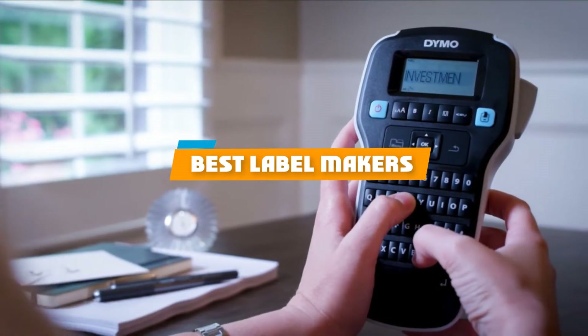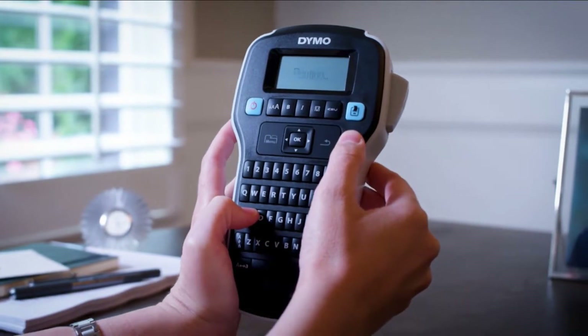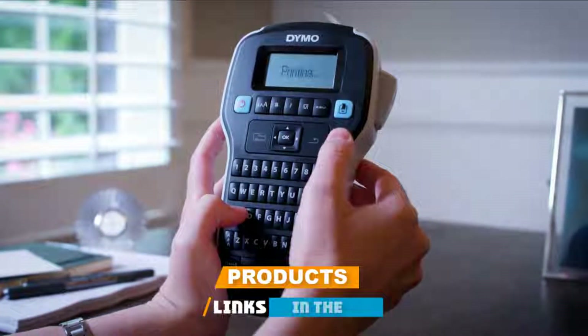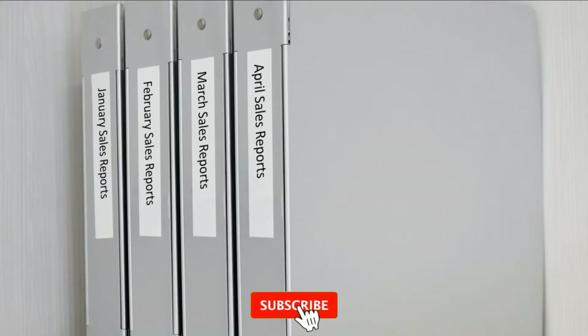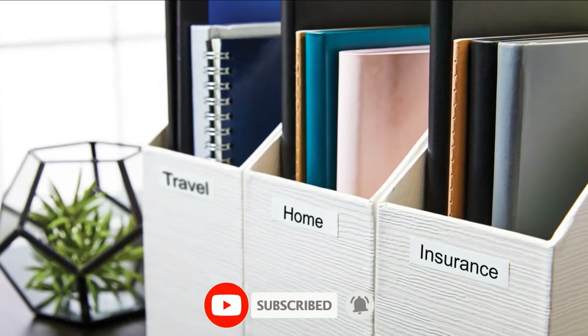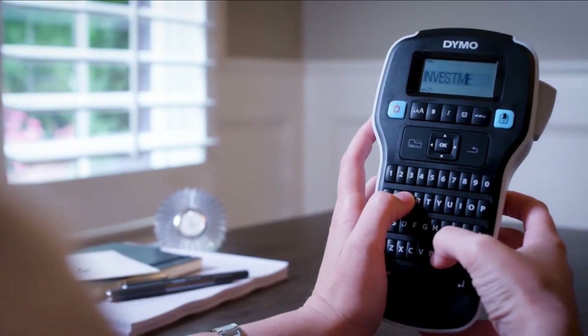If you're looking for the best label makers, here's a list you must see. We made this list based on our personal preference and sorted it based on their features, prices, quality, durability, and reputation of the manufacturers and customer feedback. We've included options for every type of customer. So let's get started.